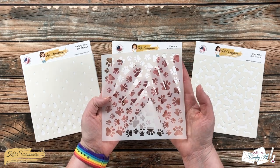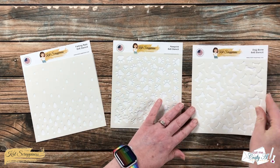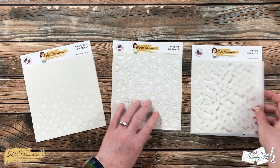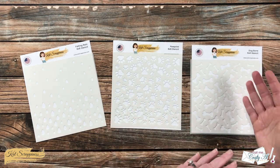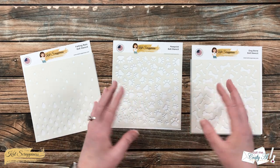The Paw Print stencil is just what it says — various size paw prints on the background. The Dog Bone stencil features various size dog bones. Both can make great repeating stencils; if your piece is bigger than six by six, it will be easy to piece them together.